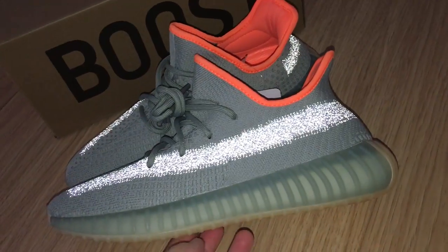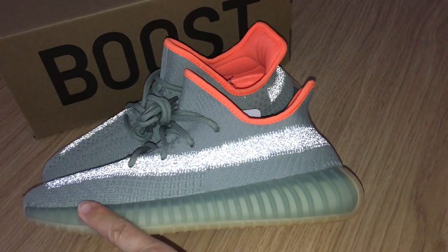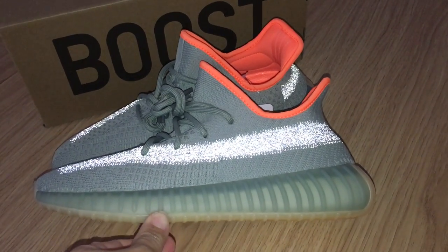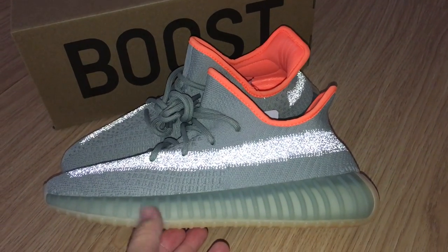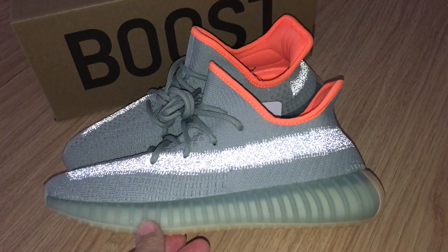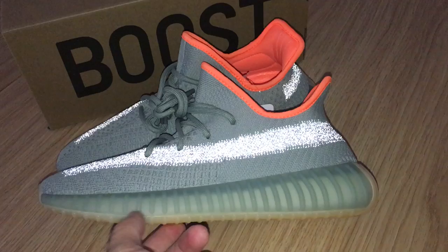So this is the Yeezy 350 V2, new color — Desert Sage — with the flashlight effect. So what do you think about this one? You can comment below. If you want to order this one, you can check more details on my website.